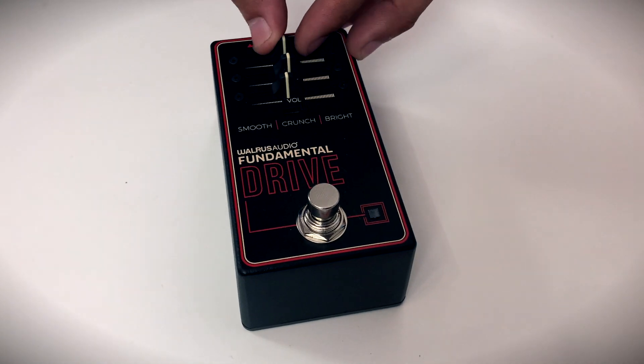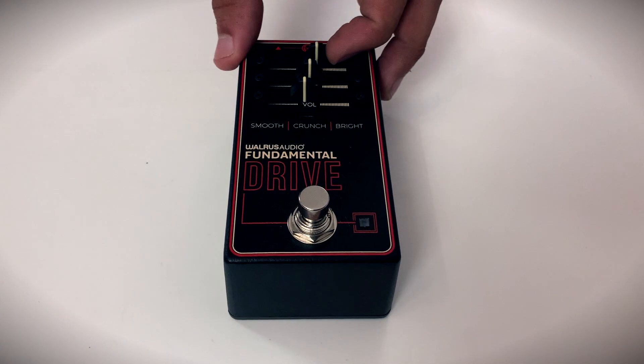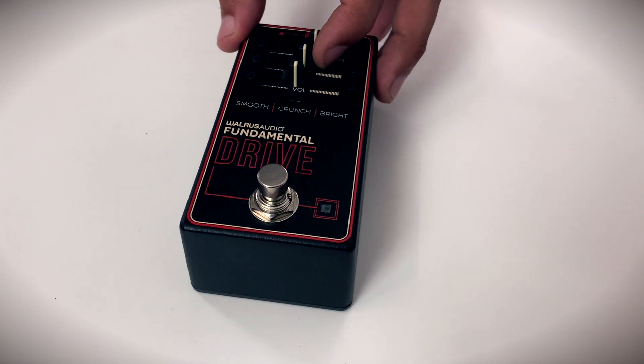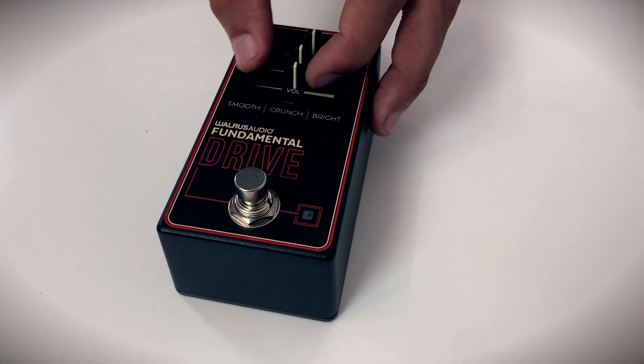The gain slider adjusts the amount of gain applied to the guitar signal passing through the overdrive circuit. The tone slider controls the amount of attenuation of high frequencies, while the volume slider adjusts the output volume of the pedal.